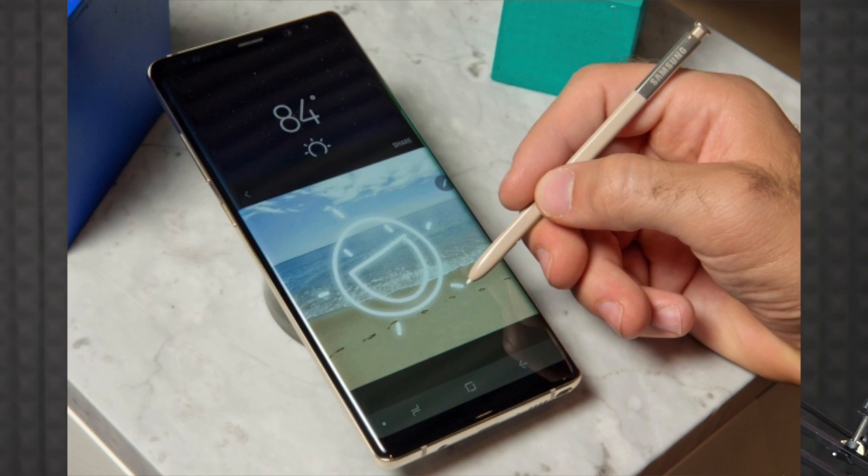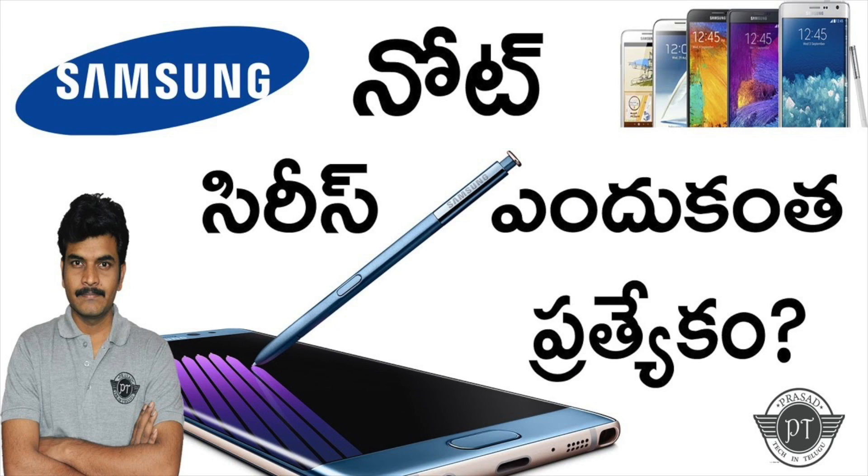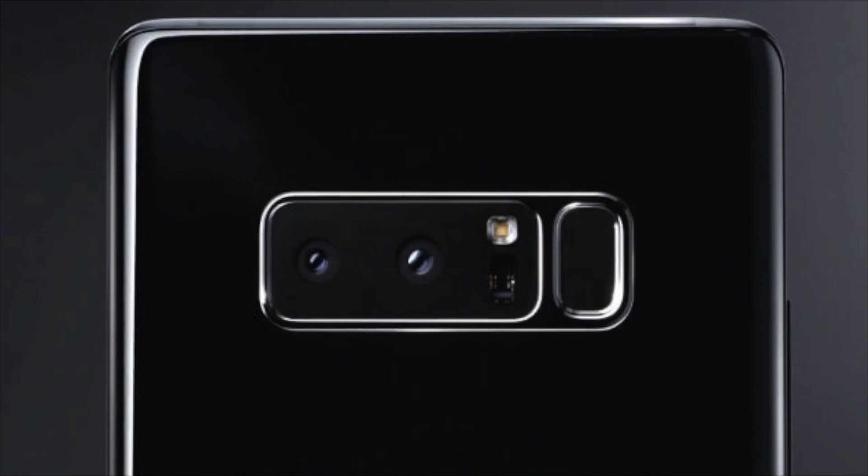You can also use the S Pen. S Pen features are covered in separate videos — you can see some Samsung Galaxy Note series S Pen features via the link below in the description. The S Pen in the Note series is unique and different.